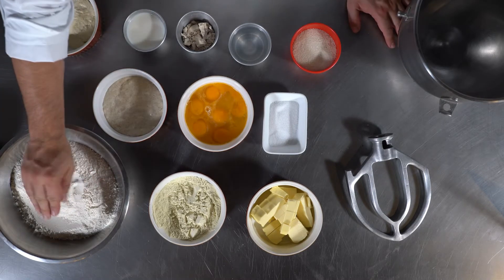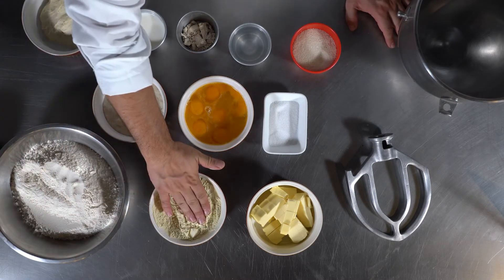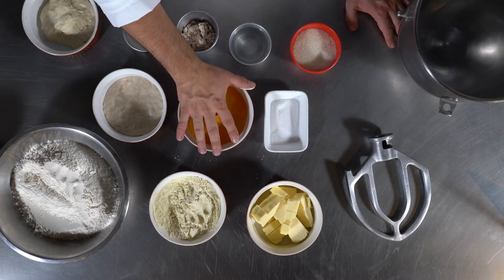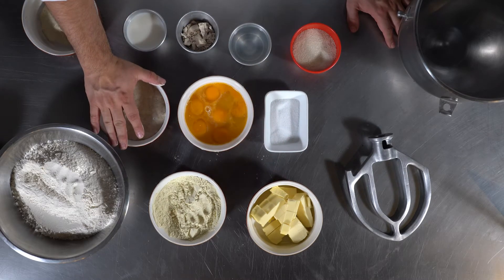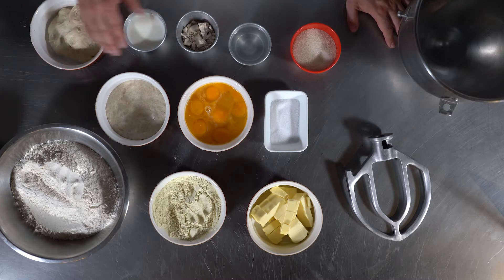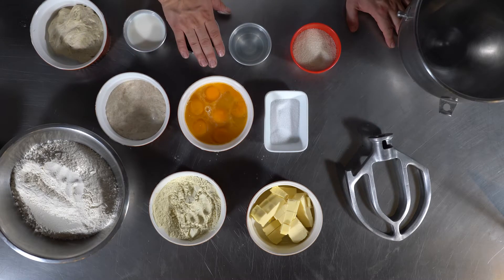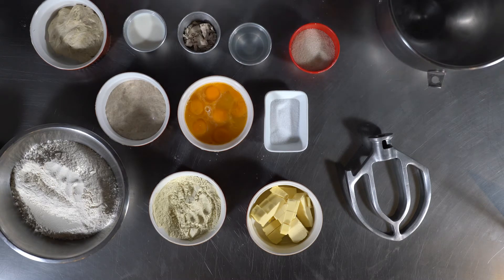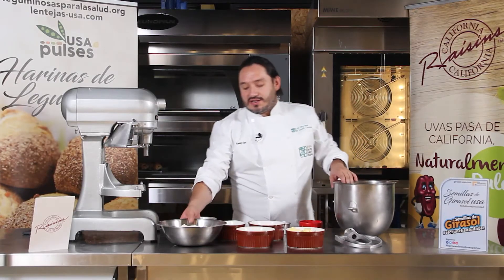Tenemos harina de trigo, harina de lenteja de Estados Unidos, mantequilla, sal, huevo, masa madre, masa fermentada, leche, levadura fresca, agua y un poco de azúcar. Todos estos ingredientes son fundamentales para nuestra receta.